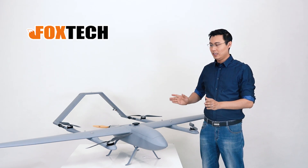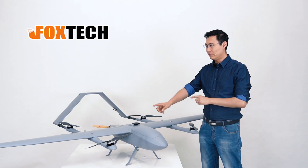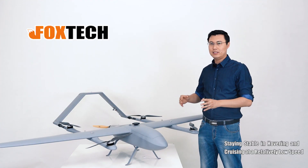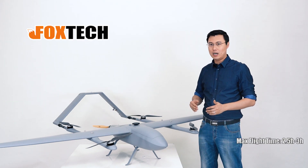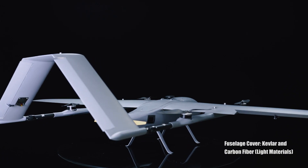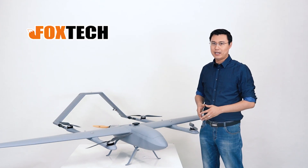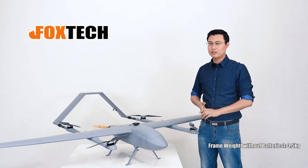I'm going to show you some of the great features of the Baby Shark. It has a very nice aerodynamic shape and can cruise at a relatively slow speed, staying in the air for over two and a half hours and even three hours. The whole body uses Kevlar, carbon fiber, and other light materials, so the total weight — excluding the battery and payload — is only 3.5 kilograms, which is quite light.